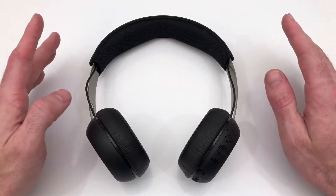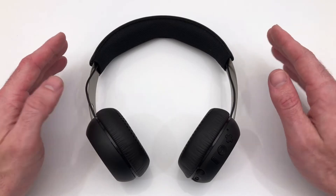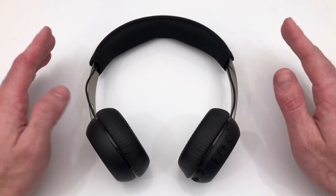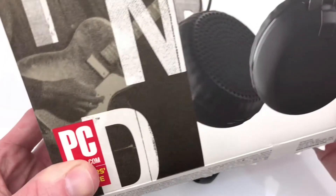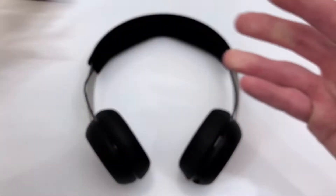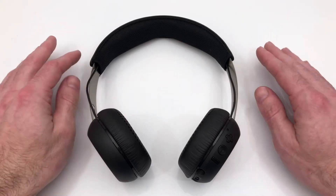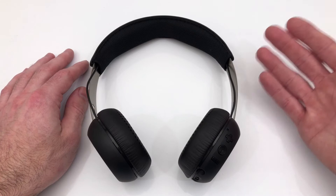After being a little underwhelmed by Skullcandy's H3 headset, I decided to give them another chance. I started shopping around and came across the Grind Wireless series collection, which were rated very well — it even says it on the box, for whatever that's worth. Another thing that was important is they were actually cheaper. These retailed for $90, where the H3s retailed for $130, so there's nothing wrong with saving a little money.